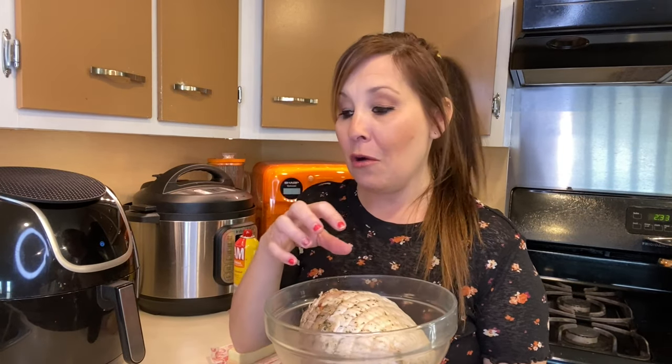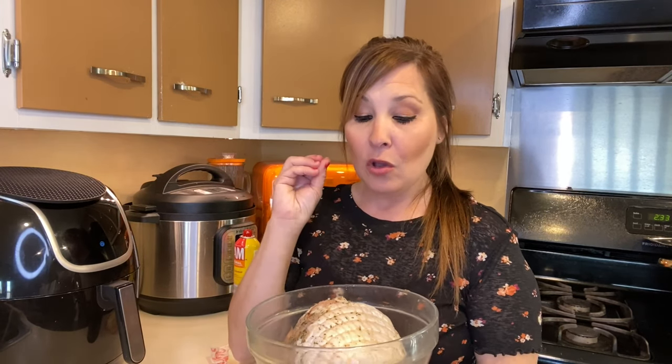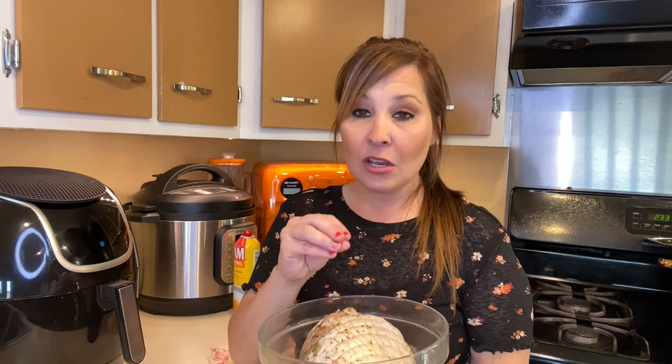When I cut open the turkey and took it out of the wrapping, it was already wrapped and seasoned for me — I didn't know that. I'm still going to put some butter on it because I want that crunchy coating on top, and I'm also going to add some of my own seasonings because I want to add the things that I like.